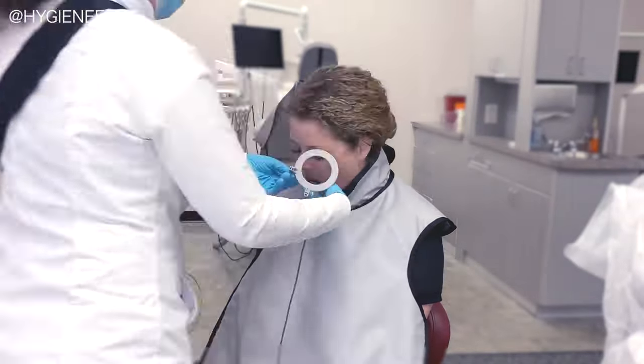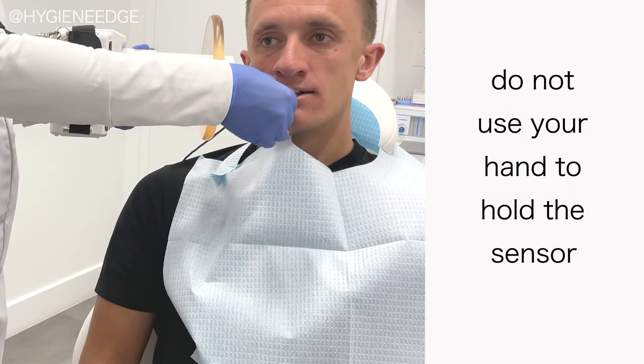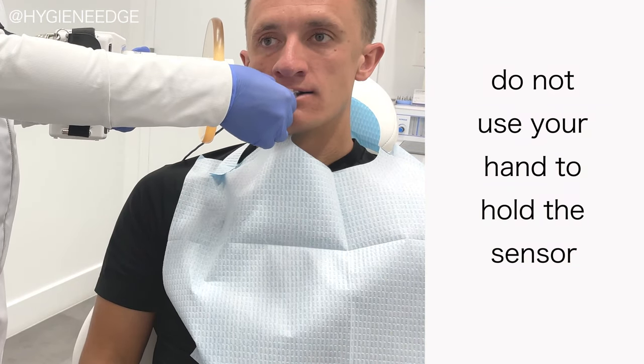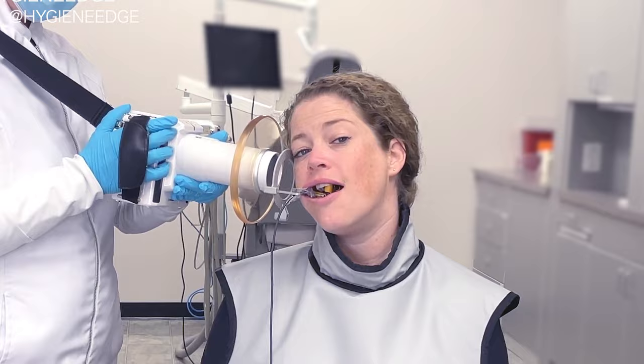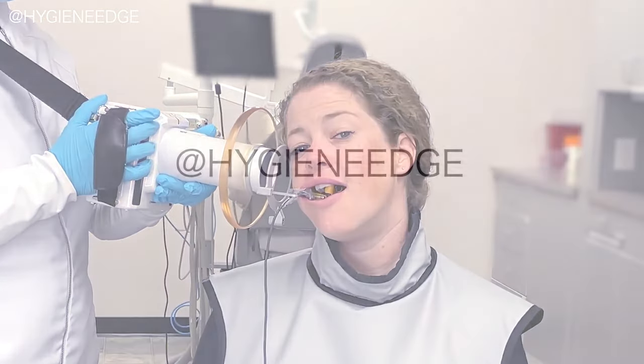It's tempting, but don't ever use your hand to hold the sensor during exposure. Your hand will be in the direct beam and outside of the safe zone. Handheld units have been studied and are safe in a dental setting. If you use them with proper positioning, there's no radiation exposure.